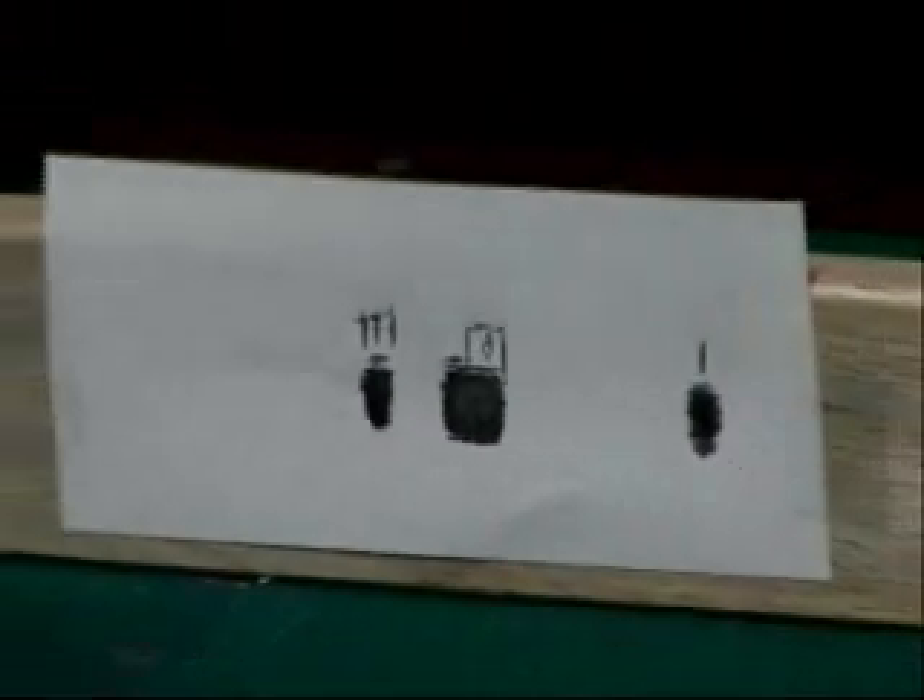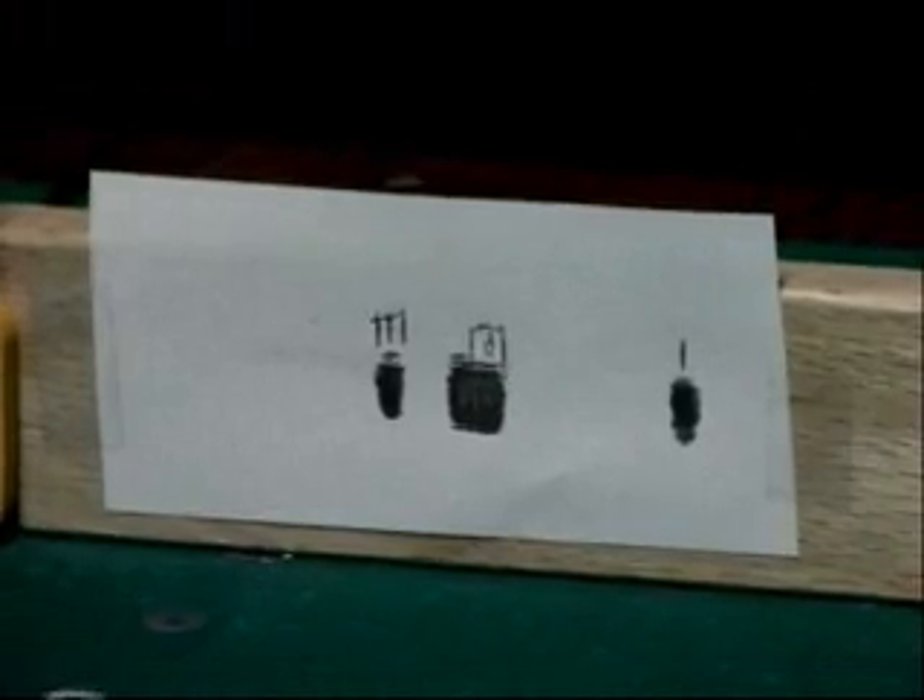The inch-and-a-quarter ferrule versus a three-quarter-inch ferrule — the Predators are all drilled out and lightened, and the Meucci isn't. That just goes to show you that taper is doing all the work. That and the cue itself. So it deflects just a little bit more than a Predator — not a whole lot.